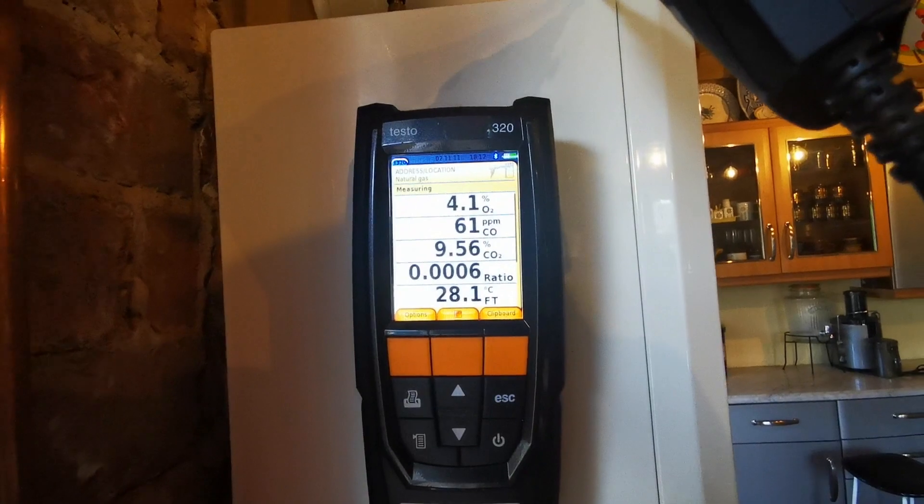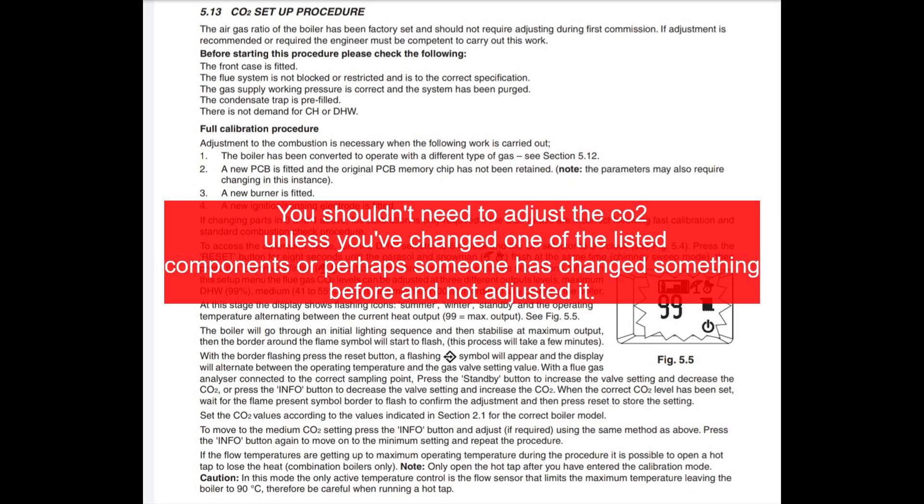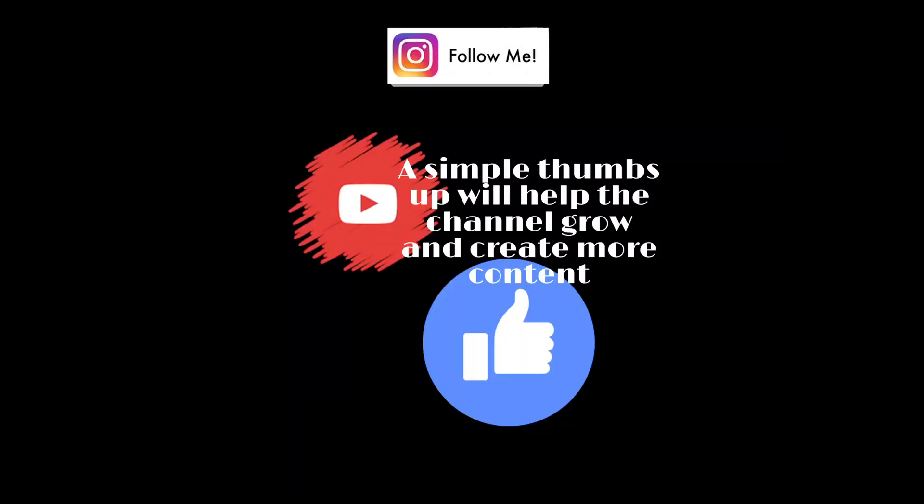If this has helped you out or you enjoy my videos, give me a thumbs up — it does help the videos in how they do in the long run. If you add me on social media on Instagram or Twitter, you can find some competitions, promotions and some plumbing disasters as well.